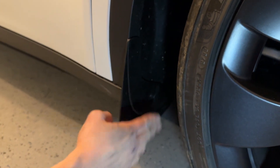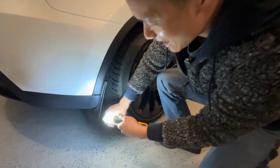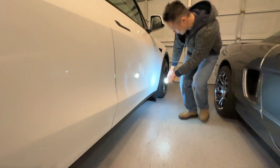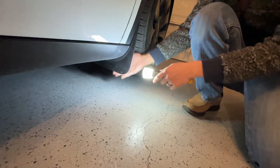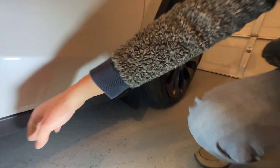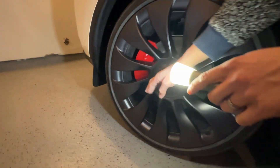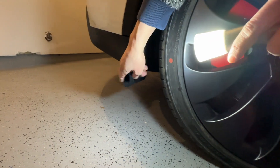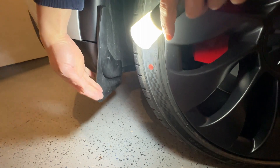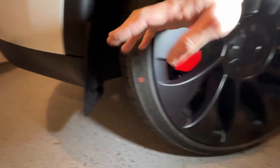That's installed — solid installation. This is the back mud flap: it's solid, you've got two pins holding it down. Over here we have the front mud flap, also super solid. It doesn't go too low — just the right amount to prevent rocks from flying up and hitting the car and splashing all the way here. No more paint damage. Back here we've got this mud flap — very solid yet flexible, so even if you hit it, it doesn't break. It prevents mud, dirt, and rocks from hitting the car.